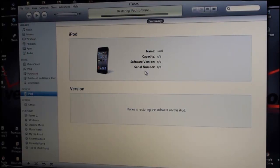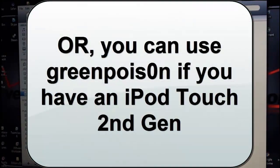SnowBreeze is available for all iDevices and will work on all of them. If you're on a Mac and have to use PwnageTool, it will not work for the iPod Touch 2G — MC and non-MC. If you have a friend with a Windows computer, I would suggest using SnowBreeze if you have an iPod Touch 2G. If you're forced to use PwnageTool, just use this SnowBreeze method and you should have your device jailbroken just fine.